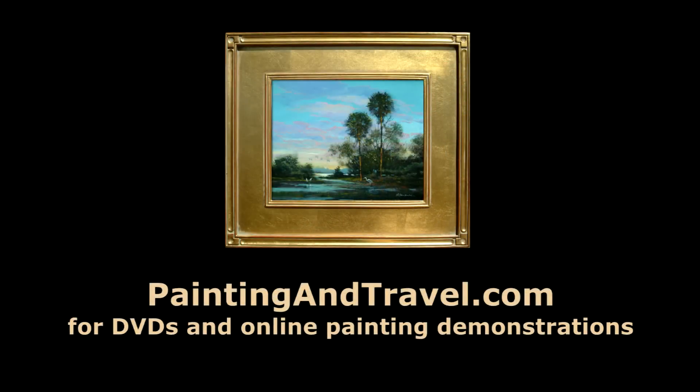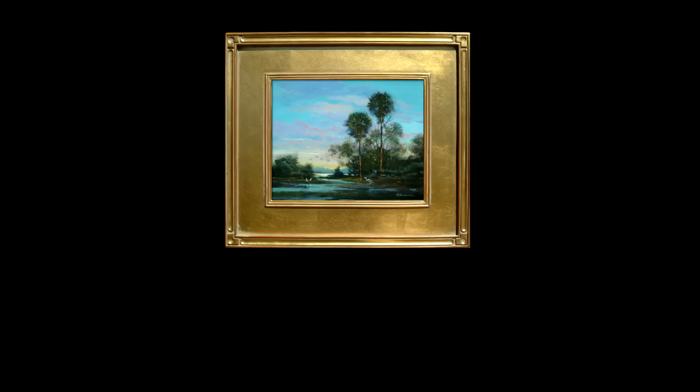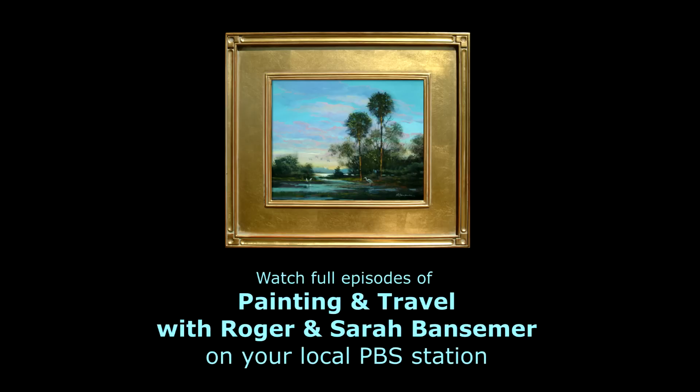For full-length instructional videos, visit paintingandtravel.com, and be sure to watch our PBS television series, Painting and Travel with Roger and Sarah Bansomer, on your local PBS television station.